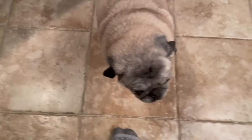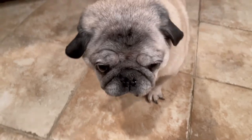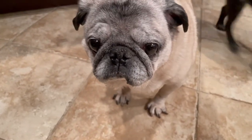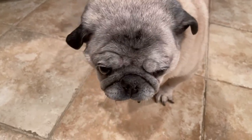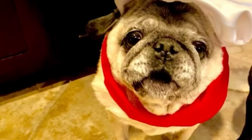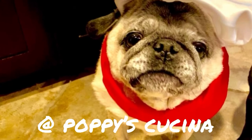Oh hello Lulu! Were you waiting for some turkey? I'll make you a giant plate of turkey because you're such a pretty girl. If you like this video be sure to subscribe to our YouTube channel at Poppy's Cucina. Thanks, bye!